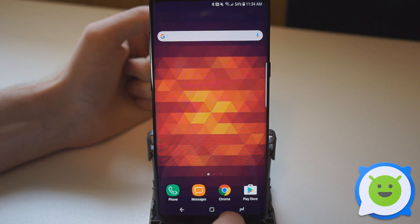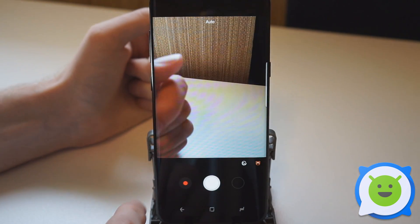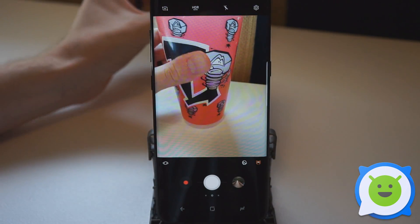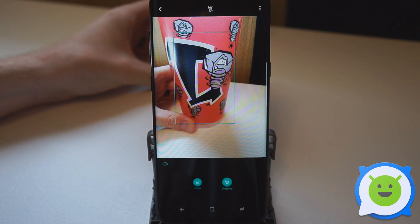The other thing that Bixby does is it uses the camera to scan stuff. So if we open up the camera, you'll see a little eye icon right here. Now let's say I put something in the background for it to scan, like this cup. Tap the Bixby Vision button and it's going to scan what's in there.